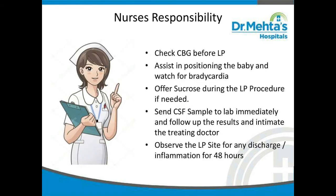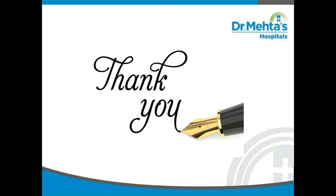Next, we will see about the nurse's responsibility. Check CBG before LP. Assist in positioning the baby and watch for bradycardia. Offer sucrose during the LP procedure if needed. Send the CSF sample to the lab immediately, follow up the results, and intimate the treating doctor. Observe the LP site for any discharge or inflammation for 48 hours. Thank you for watching this video.